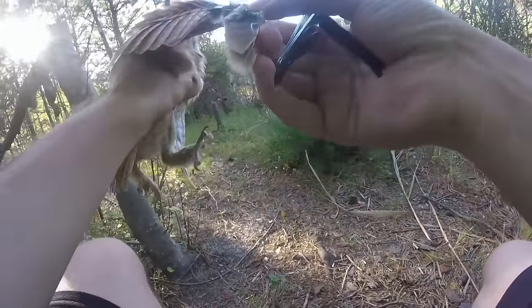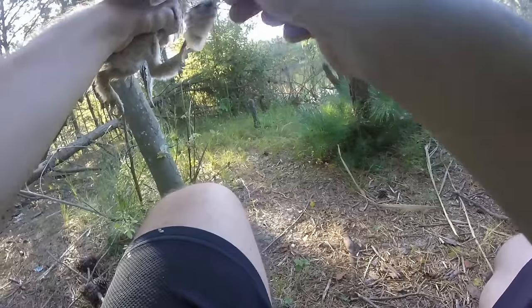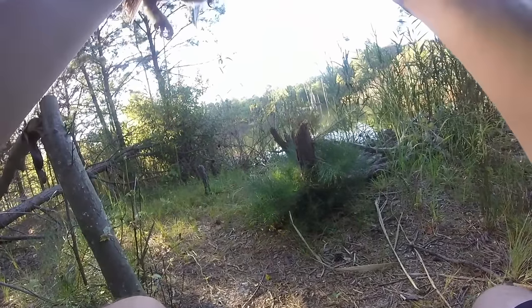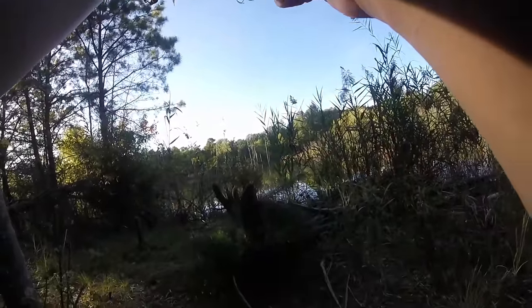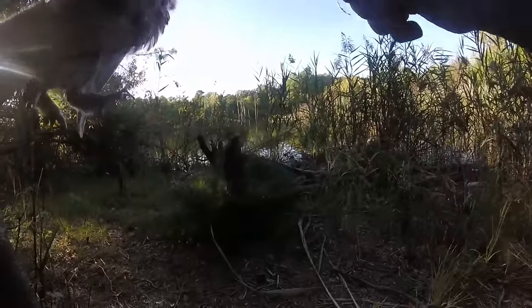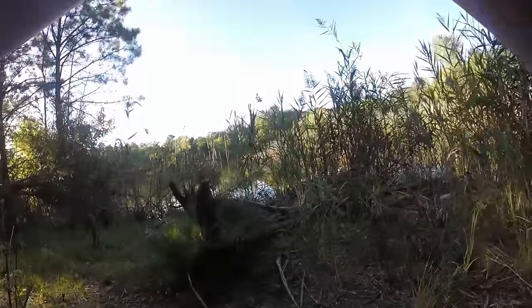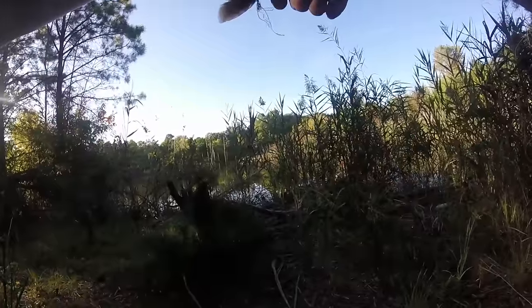Now I'm gonna try to cut this part of the line without letting him fly away, because if he flies away he's gonna have to live with this piece of line for the rest of his life. Slow and steady — this is a braided line and unfortunately my nail clipper is a little dull so it can't cut the line quite easily.